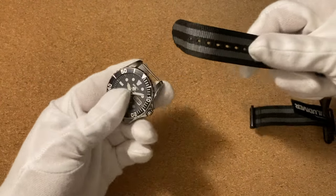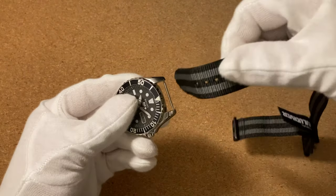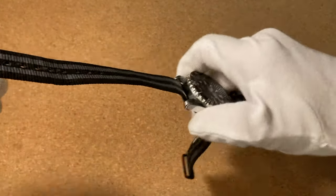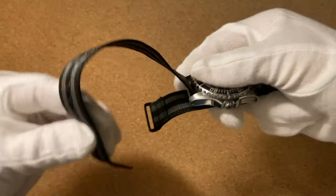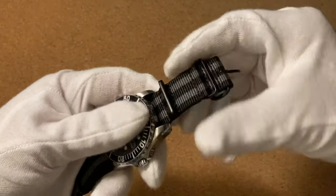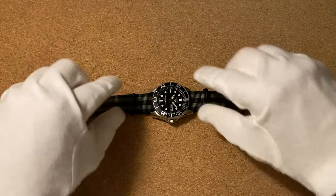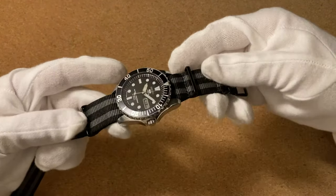Starting off with the traditional way of wearing a NATO strap, you're going to take the long end of the strap and thread it through the 12 and 6 o'clock position like so. Then we have the extra bit of strap underneath — just thread the strap through the loop and now you can position your watch pretty much in the middle of these loops here, or if you like you can put it more towards the top or the bottom.